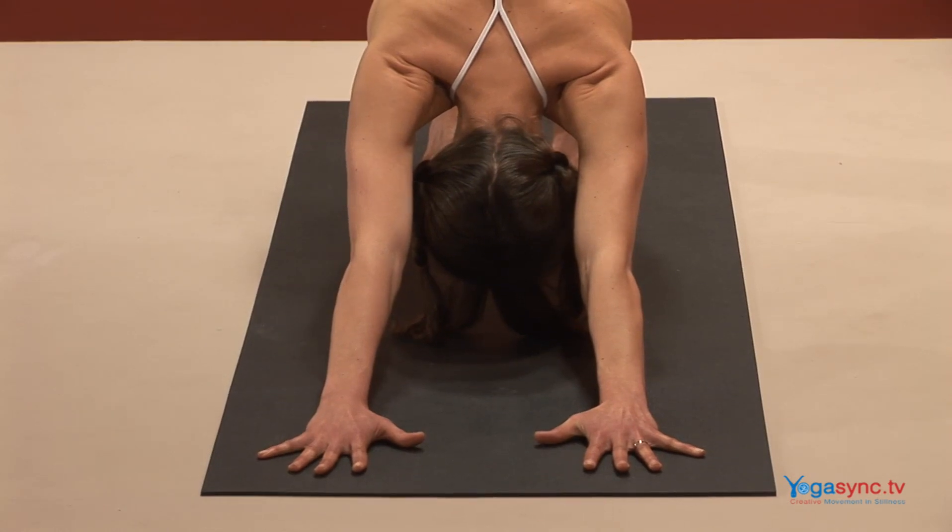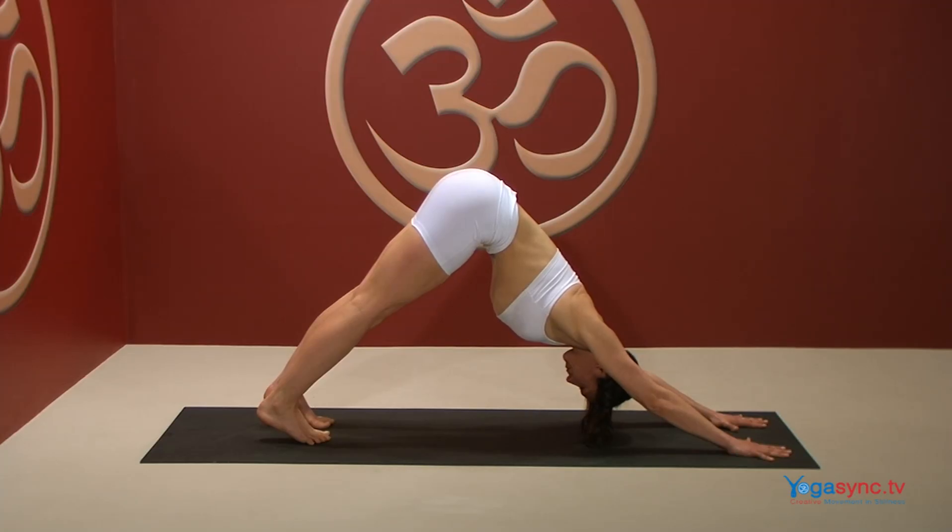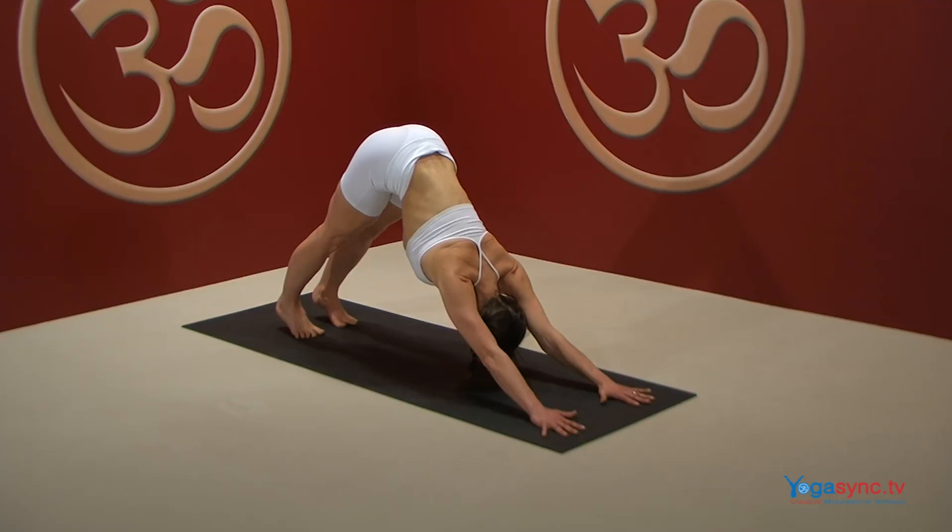Now lengthen the sides of your neck, moving the crown of your head down toward the floor. Move your scapula away from your ears and press your deltoids into your scapula.